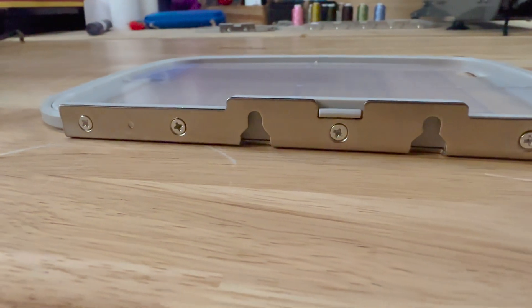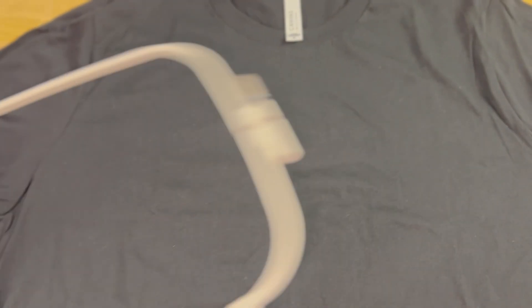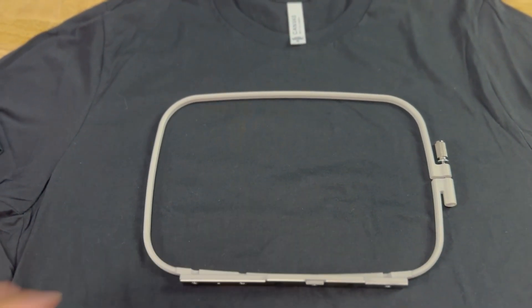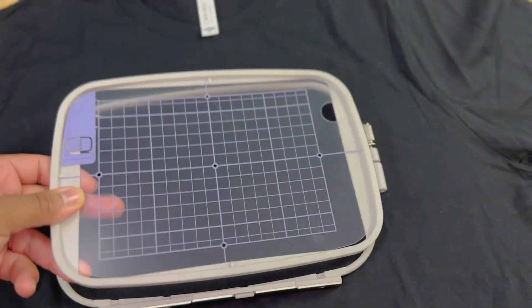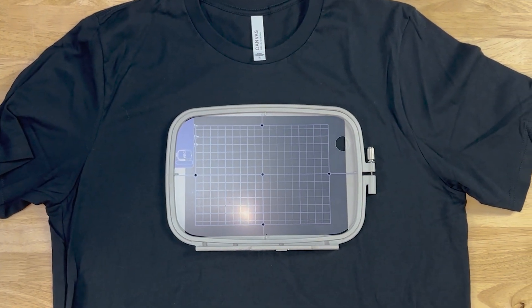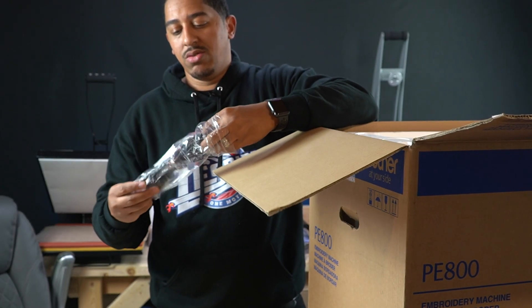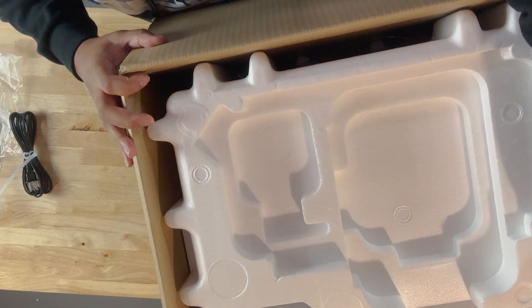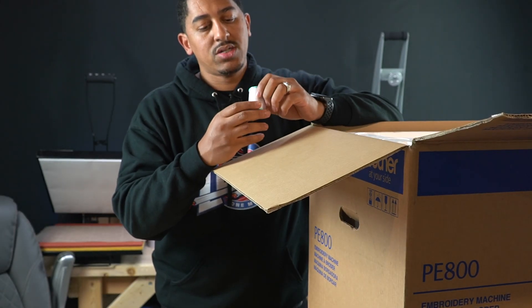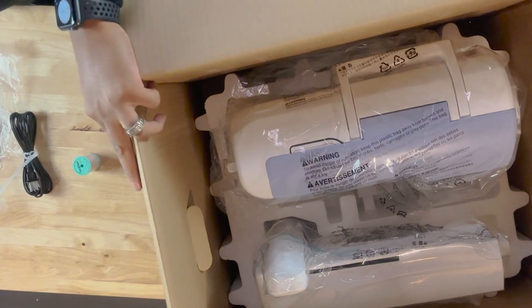It comes with the five by seven hoop — that's the maximum size you can do on this embroidery machine. In case you guys don't know, you really can't do hats on this; I mean you can do unstructured hats but it's just not really designed for that. It also comes with a plug and polyester embroidery bobbin thread.